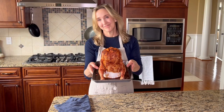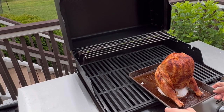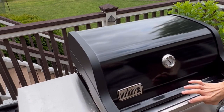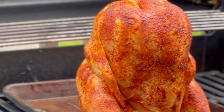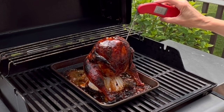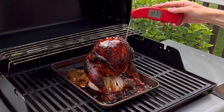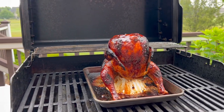Take it out to the grill that has been preheated to 350 degrees. Grill the chicken over medium heat on the cool side of the grill using indirect heat, which means you're only going to light one half of the grill. A whole chicken is going to take about an hour to an hour and a half to grill. Check the internal temperature with an instant-read thermometer, and when it reaches 170 degrees, it's ready.